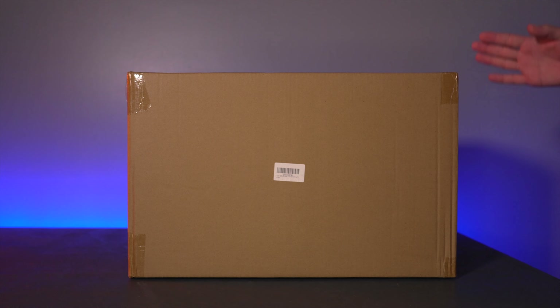In this video we're going to be checking out some LED RGB video light panels made by a company called Sweetie. I got this on Amazon and this is the box that it came in.